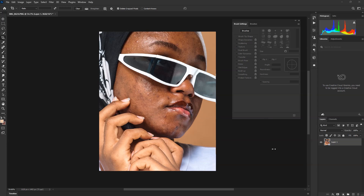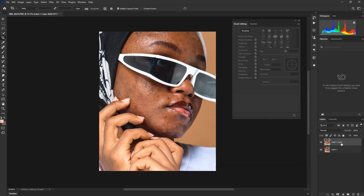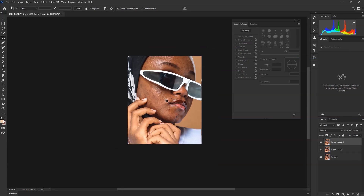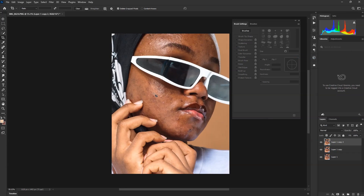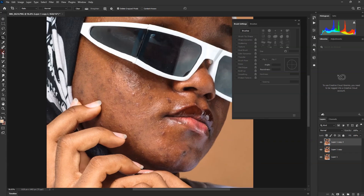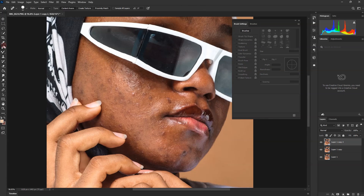So first, this is the image. Whenever I get to this point, I always just duplicate it before I get into it. You're going to follow the same process — the same way we used to make the retouch — but this one is different. First, you need to take these spots out, so we're going to choose the Spot Healing Brush to take these things out first.